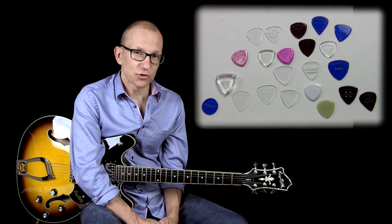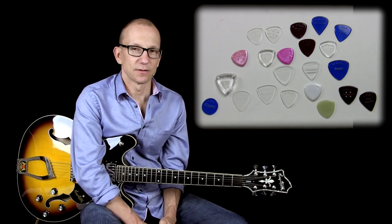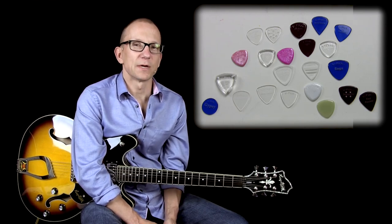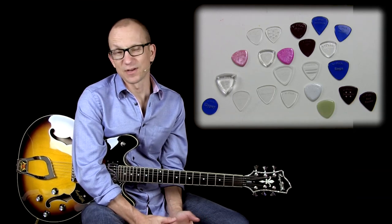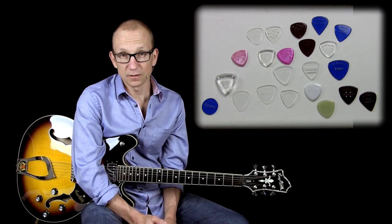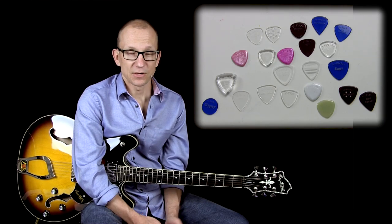Today I'm going to try and give you a demo of some of these picks, but keep in mind it's really hard to hear details between picks in an audio recording. To me, the pick is very important, but it has to do with how it feels to play with. Different picks feel different and it makes you play differently as a result, at least to some extent. Certain picks I like better than others and it usually has to do with the material, which affects the tone to some degree. But also the size, the thickness, and just how it feels to hold.